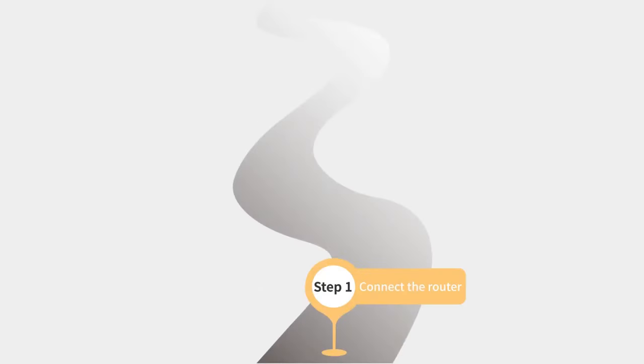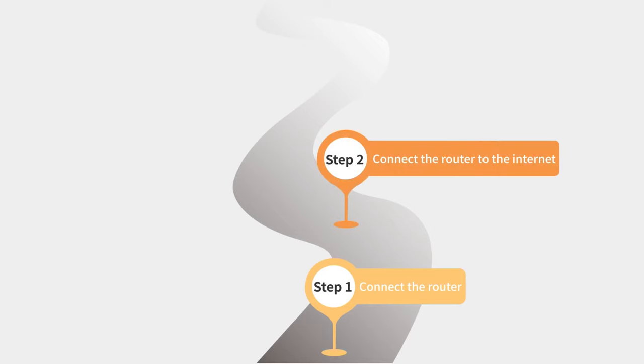Step 1: Connect the router. Step 2: Connect the router to the internet.